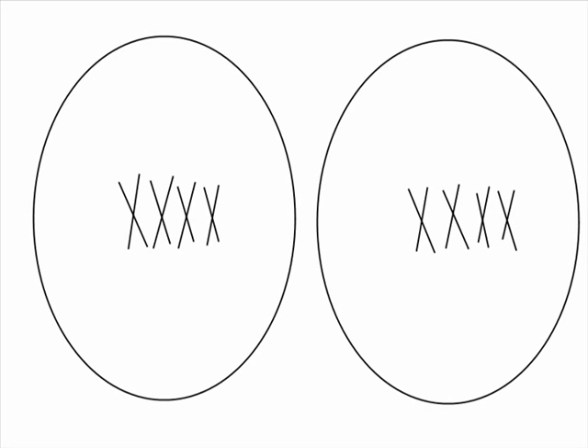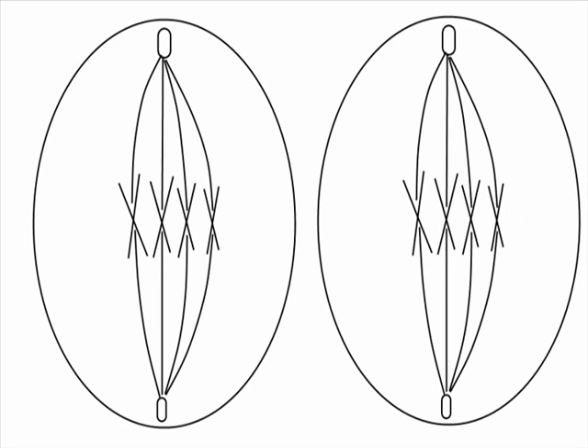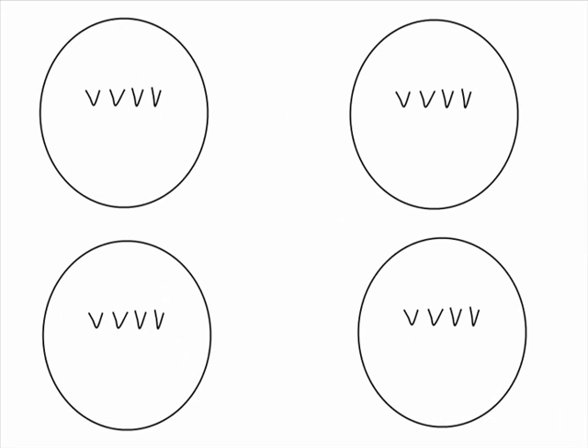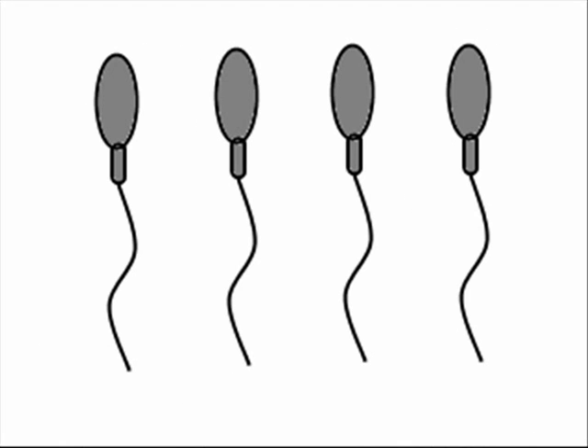Unlike mitosis, though, these new cells split a second time without replicating the chromosomes. Spindle fibers attach to the centrioles again, except this time the chromosomes are pulled apart, so that each new cell will only have half the number of chromosomes of the original cell. In male sex cell formation, these four new cells will form four new spermatozoa.